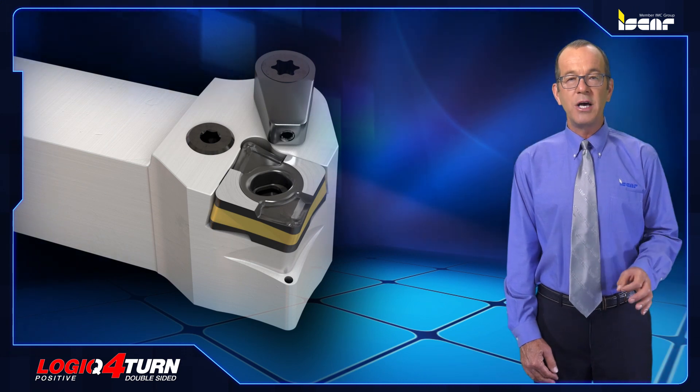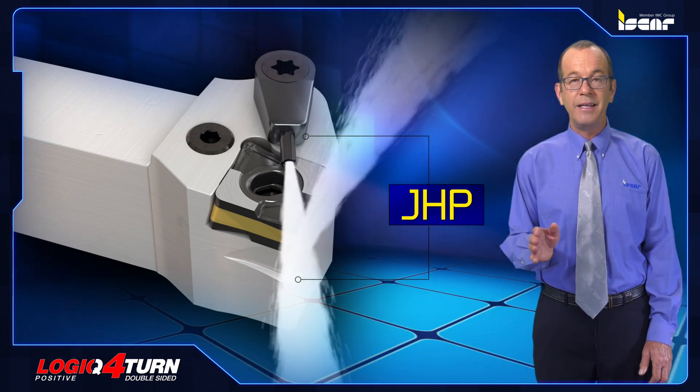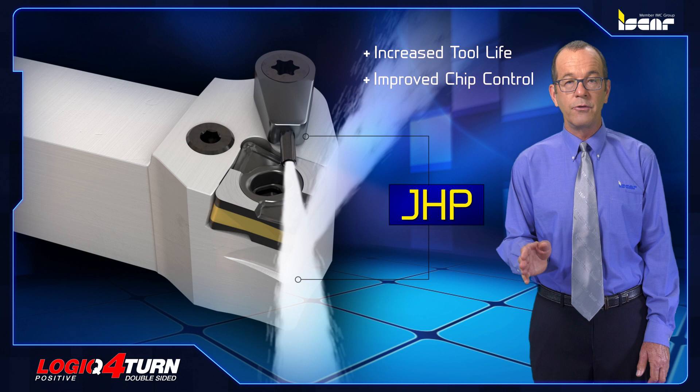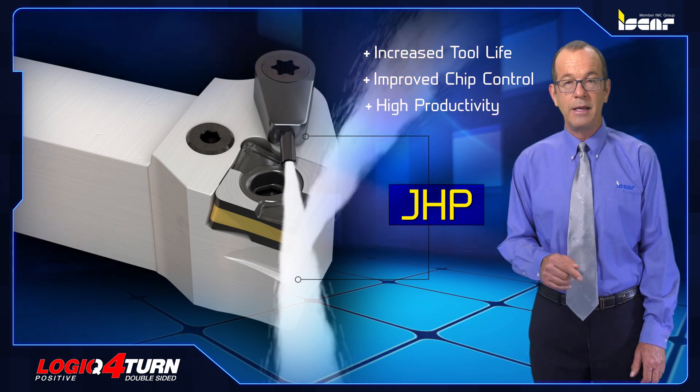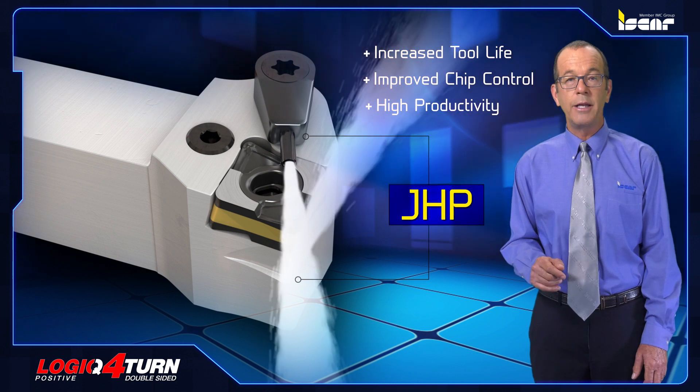The tool features a lever lock insert clamping system and highly effective JHP jet high pressure coolant nozzles directed to the cutting edge to obtain increased tool life, improved chip control, and high productivity. JHP tools perform well also when conventional pressure is applied through the coolant system.